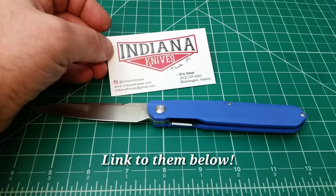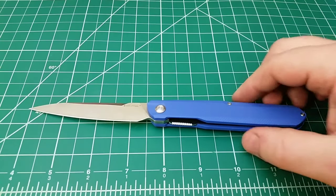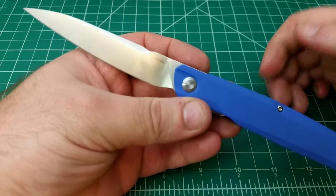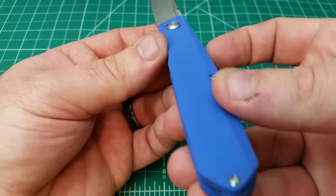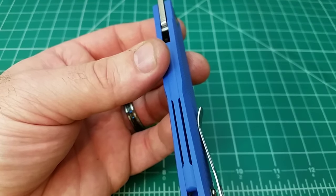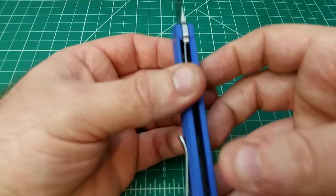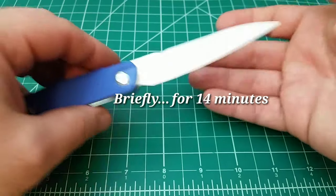I don't know how big the run is, I don't know if there's going to be a second run. Just giving you guys the opportunity to check this out, especially because I know how popular a model this is for Real Steel. One of the biggest gripes about it was just how slick the aluminum handle scales are. Having something like G10 on this design is going to be a big deal for a lot of people. Just wanted to let you guys check it out very briefly today, but there will be a full review in the future.